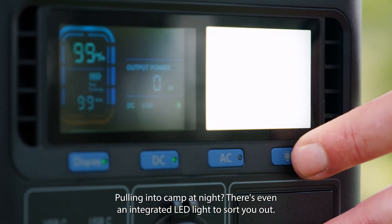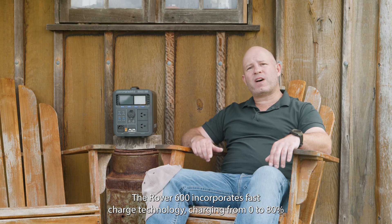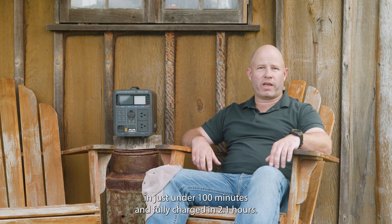Pulling into camp at night, there's even an integrated LED light to sort you out. Need to charge up and get going quickly? The Rover 600 incorporates fast-charge technology, charging from 0 to 80% in just under 100 minutes and fully charged in 2.1 hours.